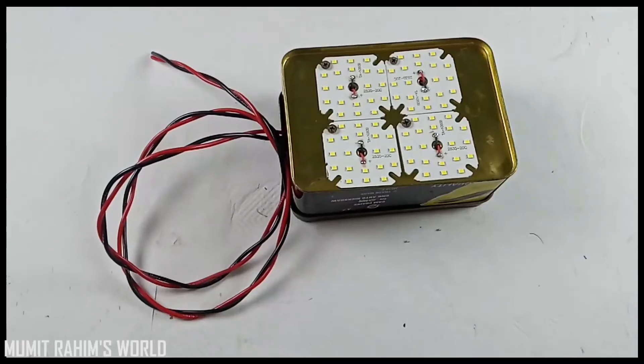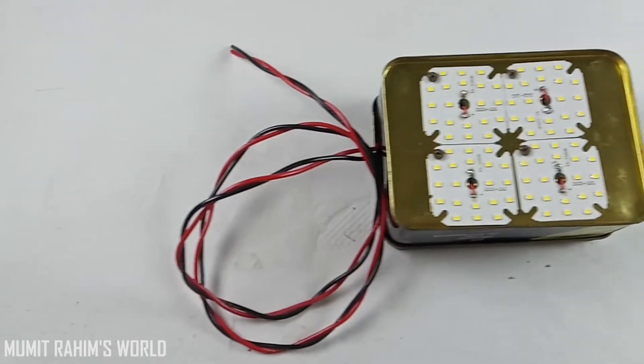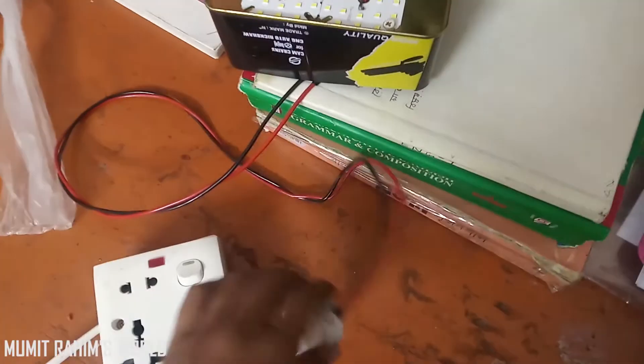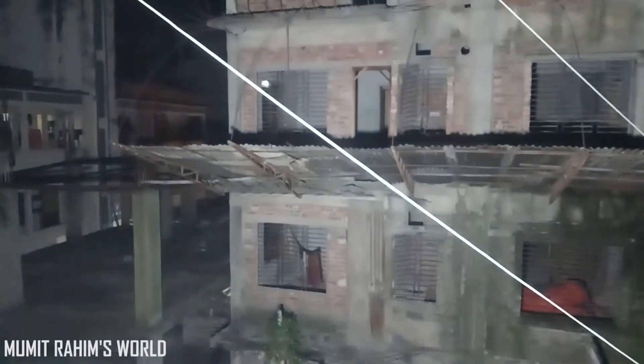And you will get an LED light like this. I hope you enjoyed the video — if so, please subscribe to my channel, like the video, and share it with your friends. I also have a Facebook page, so go there and follow it. Thank you for your support.